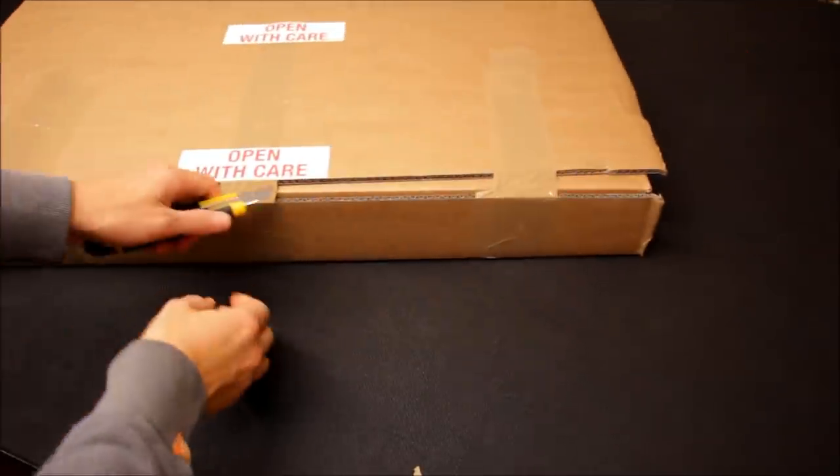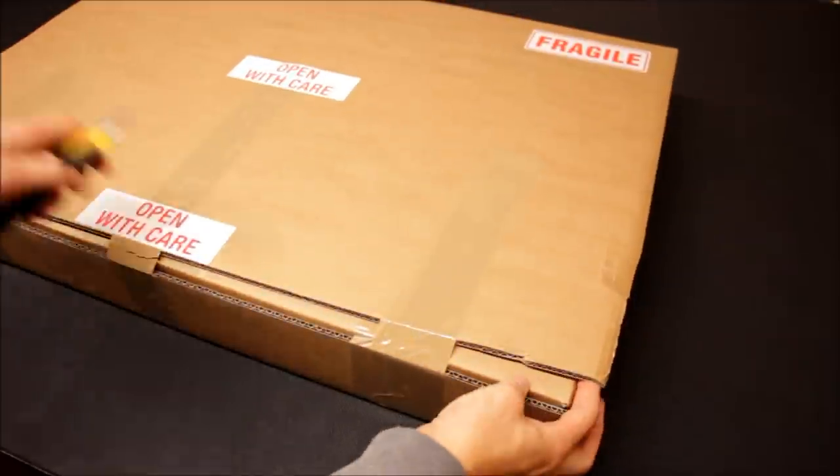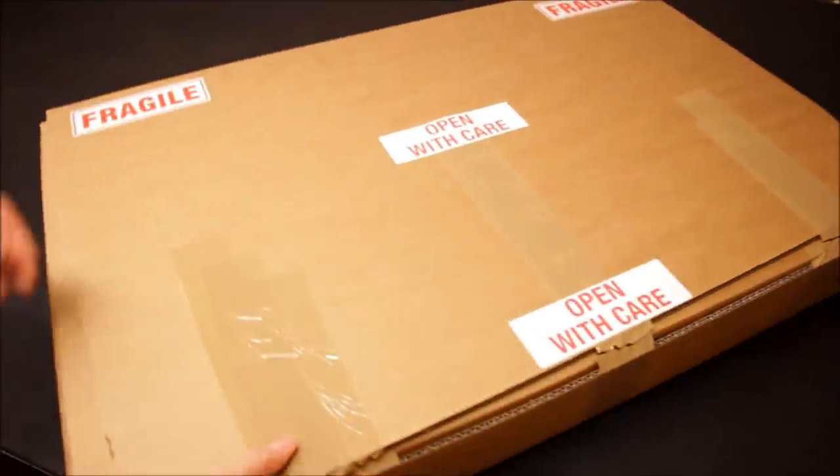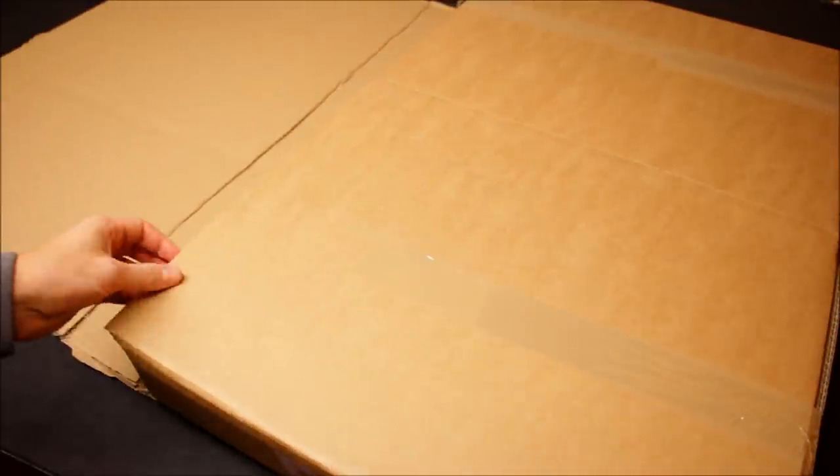I'm just going to open up the packaging here. Every time I've got a package from them, it's always expertly packed, which is good — you don't want anything to arrive damaged.